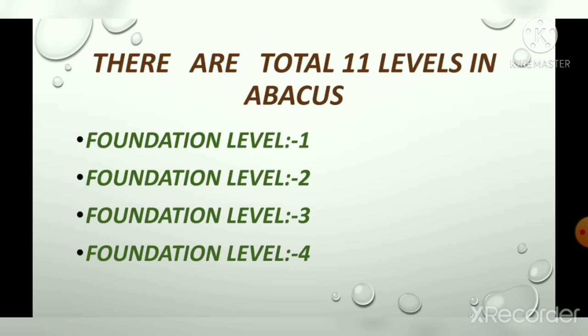There are total 11 levels in abacus: foundation level 1, foundation level 2, foundation level 3, and foundation level 4. In foundation level 1 and 2, we learn about the basic concepts and fingering of operations.